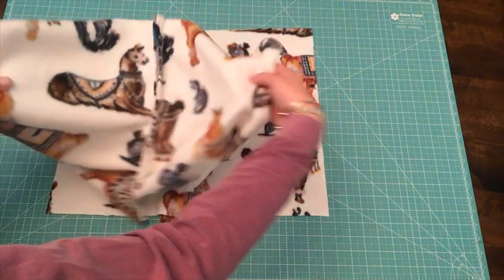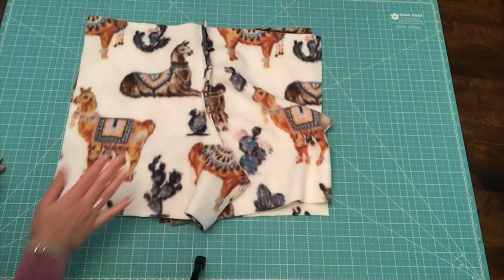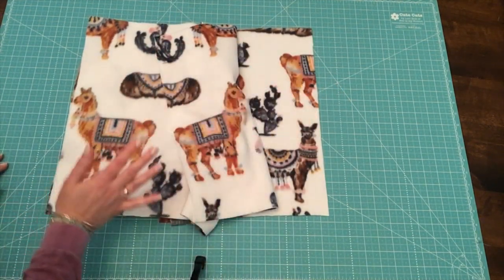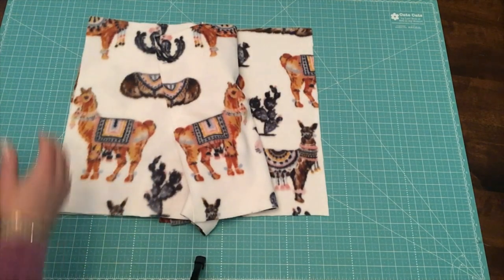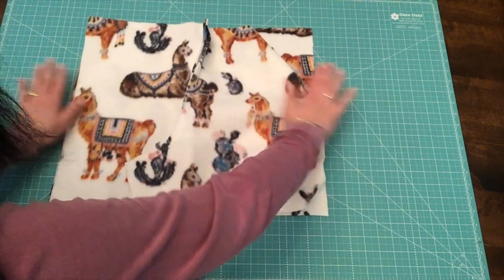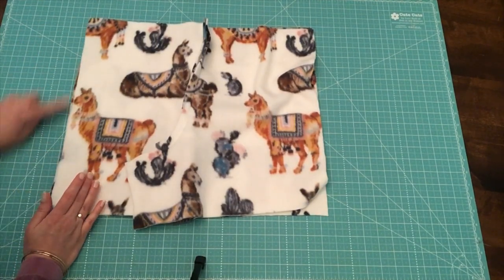With the fronts pretty side up, take the back pieces, open them up the same way, and place them pretty side down on top of the fronts. You'll notice the back pieces are a little bigger than the front pieces — that's correct, because we need more fabric to cover the back of our body. Don't try to lay them flat and smooth, as they'll extend past the front. We want to work on the side seam, pinning the raw edges together.